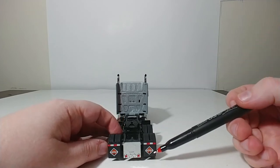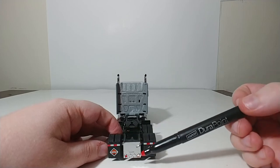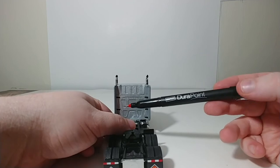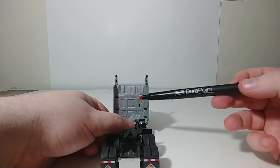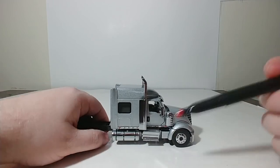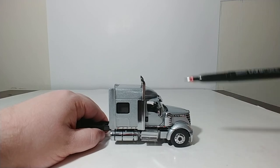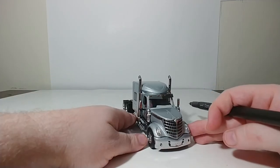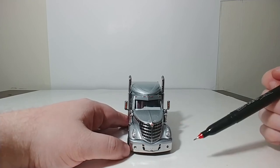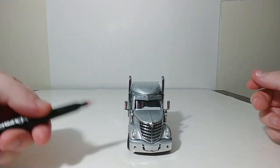The rubber mud flaps have the International triangle logo on them, with some lights. International is also embossed on the die-cast cab. You have some nice running lights throughout the bottom, all the way here, and the iconic Lone Star front grille. You also have lights right here and right here.